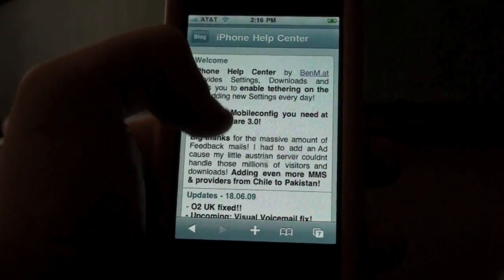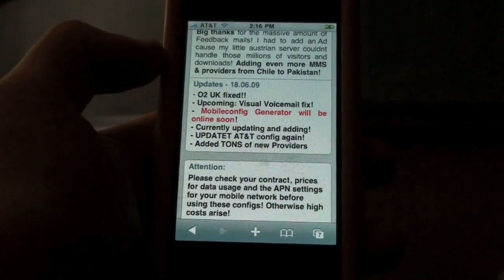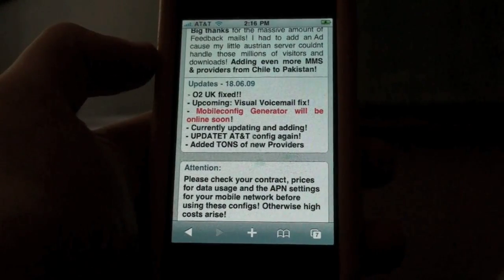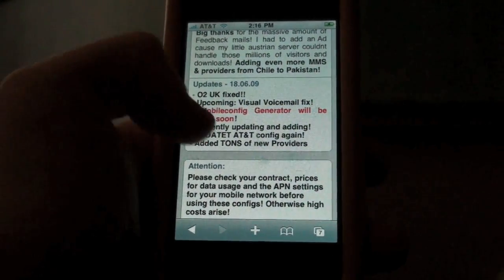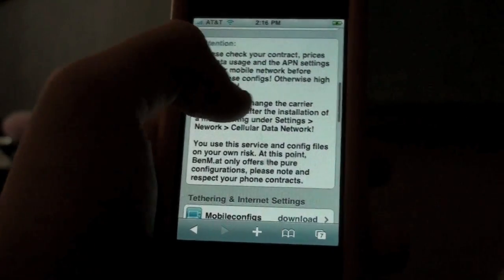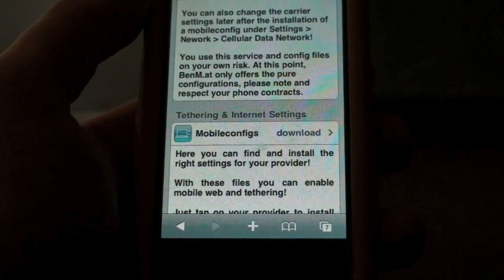So it gives you a description of what you can do, and it tells you some updates he's gonna be making — adding more configuration files for other nations, other wireless providers. Then you can scroll down; it tells you about it. What you're gonna do is go to right here: tethering and internet settings.